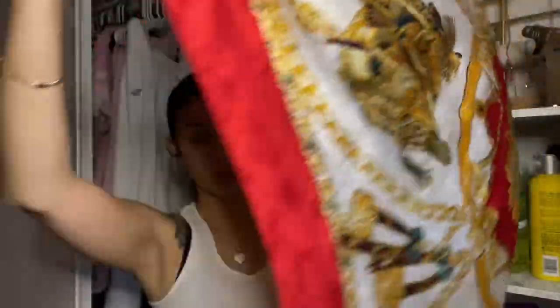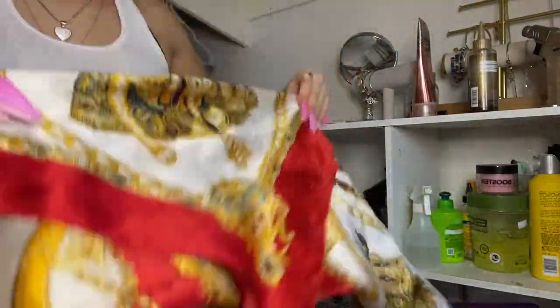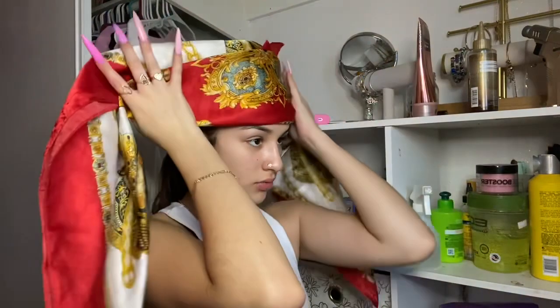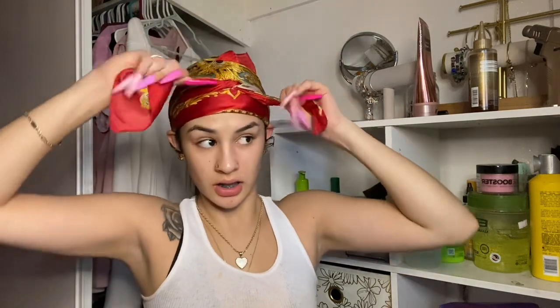I have this red scarf I got from the beauty supply store. I'm gonna fold it once so it looks like a triangle, fold it again like this, then fold it one more time — it could be neater but it's really up to you. You put it on your head, wrap it around, and tie it. Y'all get it. You can tuck the ends if you want to — I don't because I'm lazy, but you could.